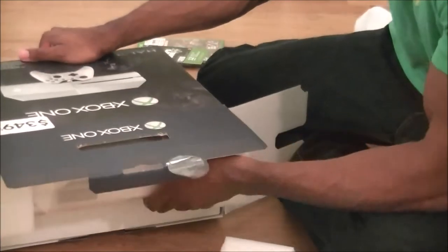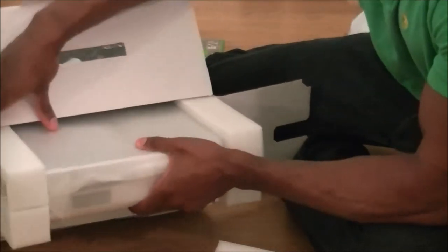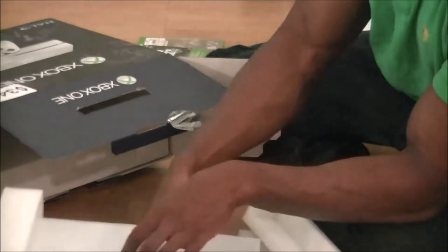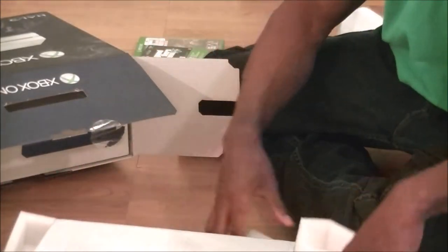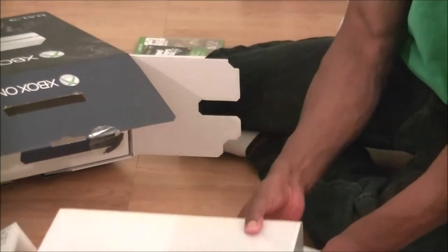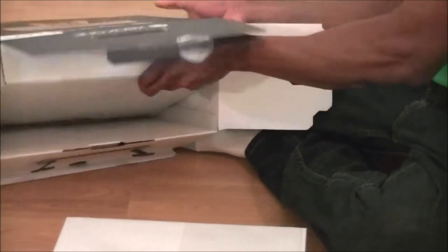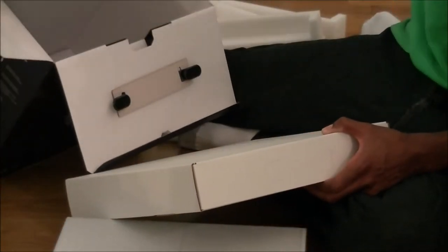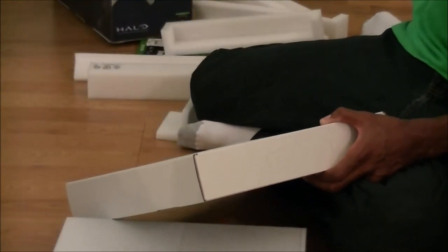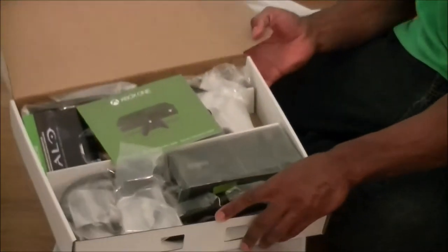There's a small box underneath there and that's the console right here, so let me carefully pull this out. Take this out of the way. Let's see what's in the smaller box before we get to the big prize itself. And some more stuff on the box, so basically now the box is empty — pull it to the side. Open the smaller box, and this is what we have.